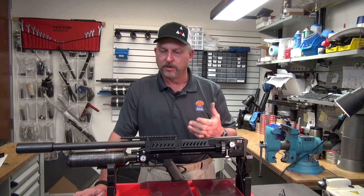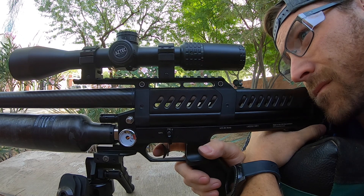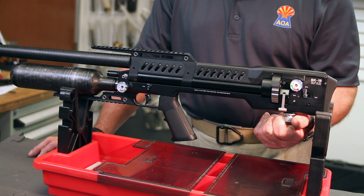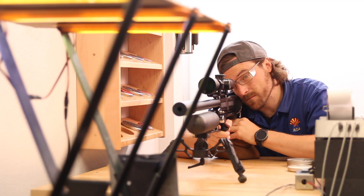You are the one who decides what weight pellet you want to shoot and the velocity. You can go for maximum energy or velocity, or you can tune it for maximum shot count — it's all done with the power adjuster. It's very easy, located in the rear of the gun. I always recommend shooting the gun over a chronograph while you're tuning it so you know where you're at. Just don't turn it down so low that the gun stops functioning.